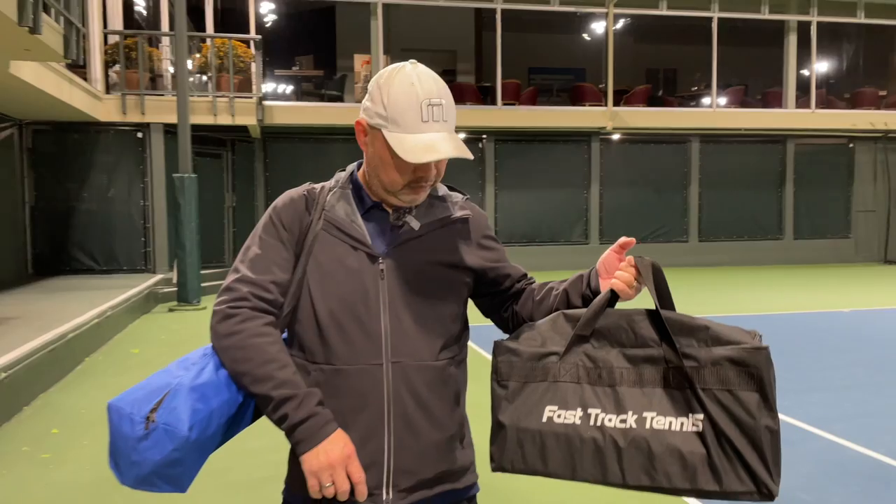Welcome to Tennis Spin, where we put our spin on your tennis. Today, my buddies at Fast Track Tennis are maybe gonna give us a fast track lesson. Stay tuned.